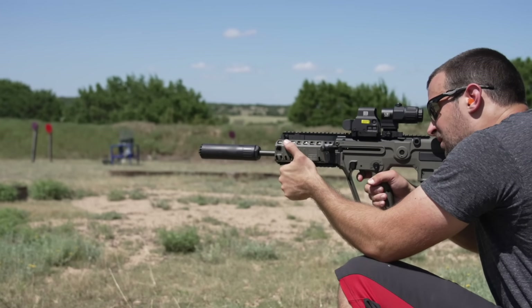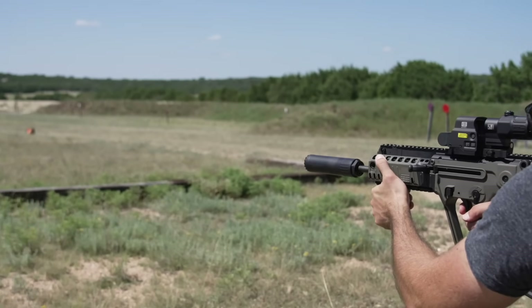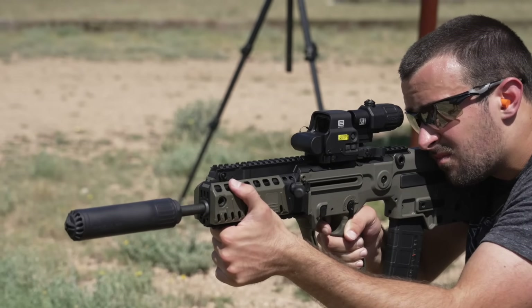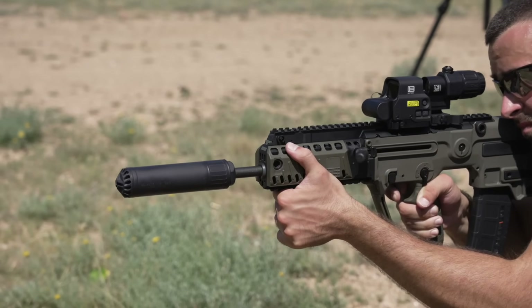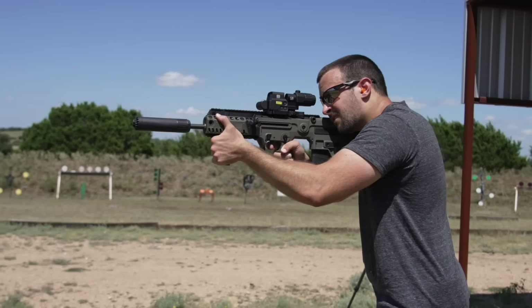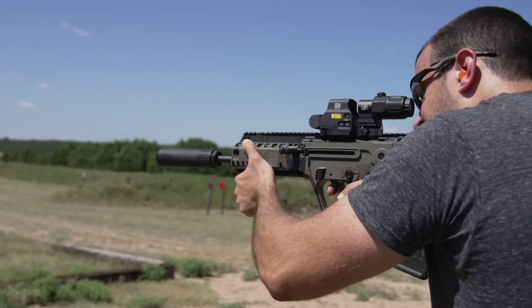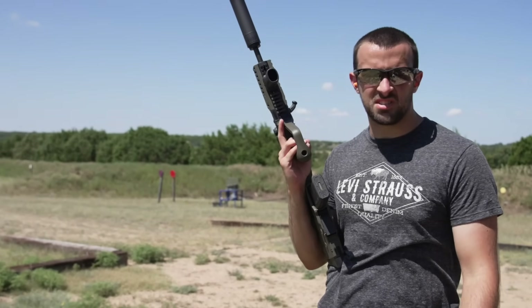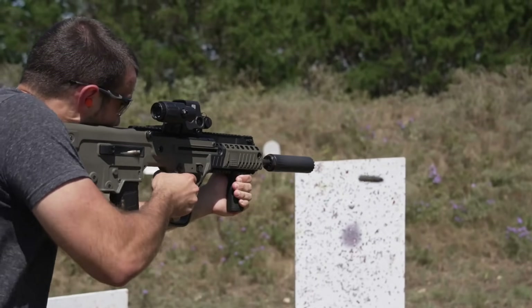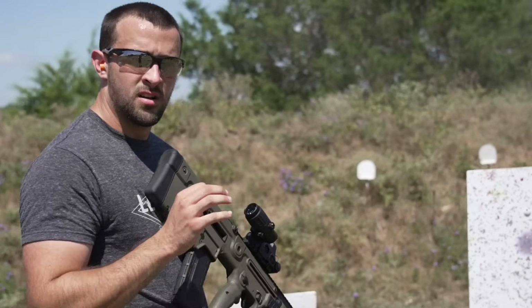We're going to wrap up the video right there. All right, maybe we'll just do a couple mag dumps — because it's healthy.